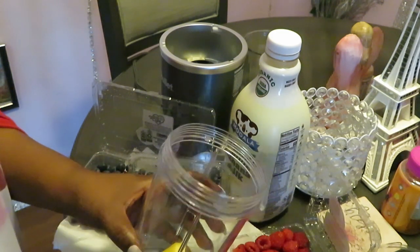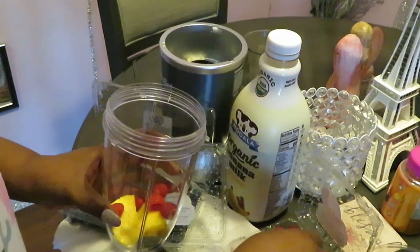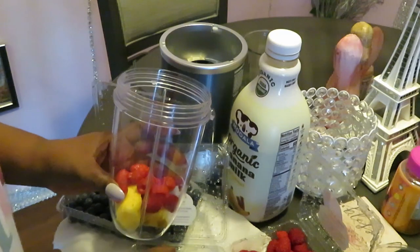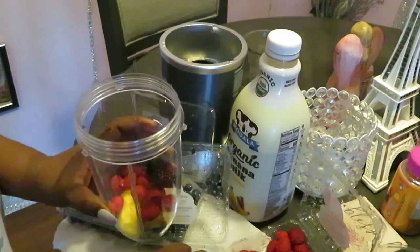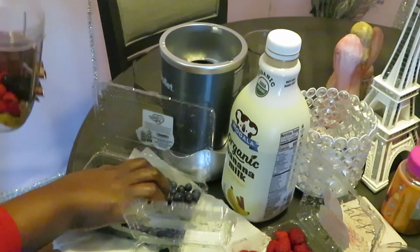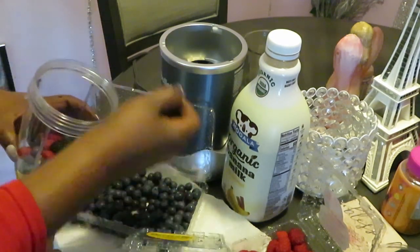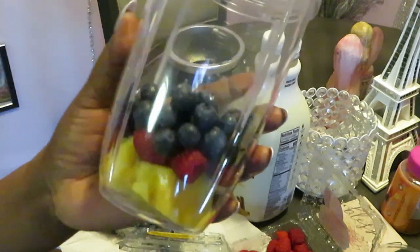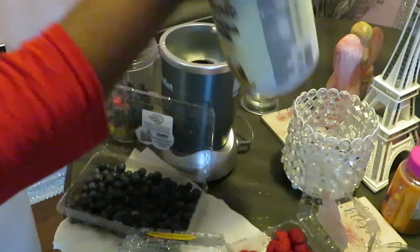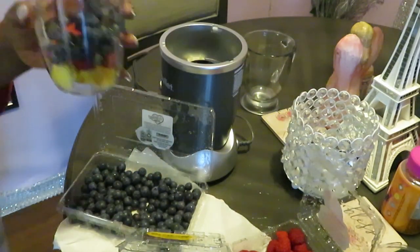I'm throwing in a couple pineapple chunks — just like two. Just a handful of raspberries, some blackberries, a couple of blackberries, and some blueberries.